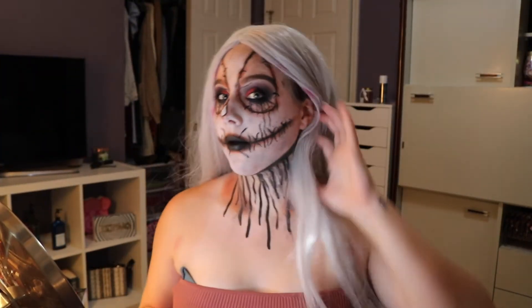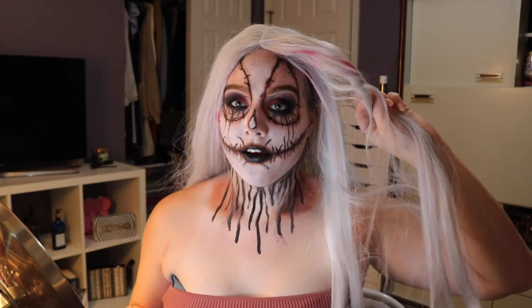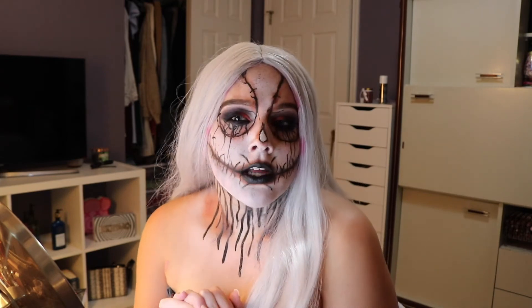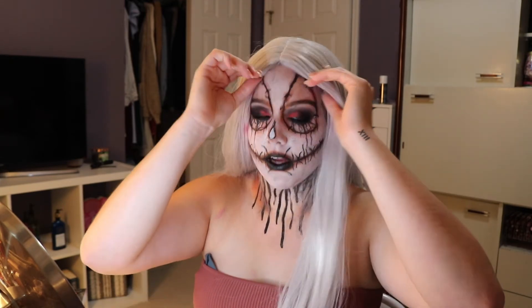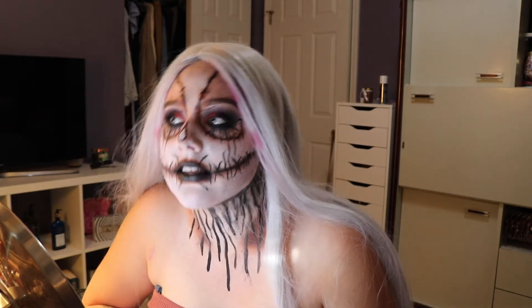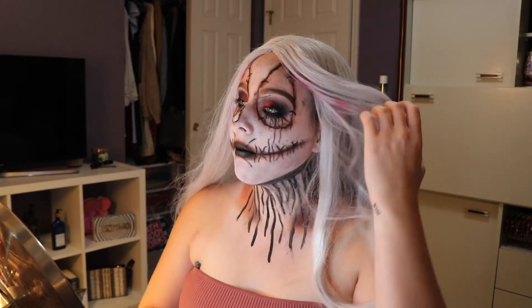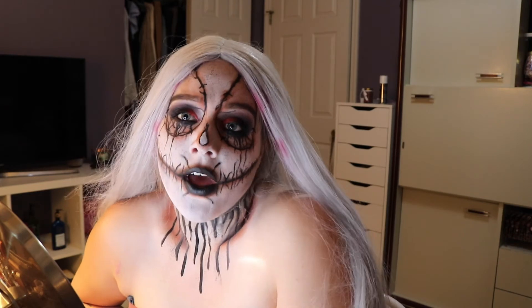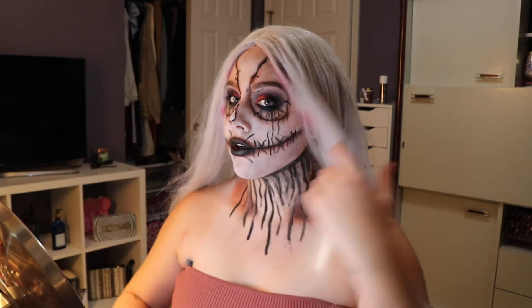So this is the completed look. My wig is a little dirty from a previous look so it's got some red in it, but oh well. I might do some shots without the wig on — I haven't quite decided yet because I do think it would look really cool without a wig too. I really like how it turned out. It's definitely something very different from some of the looks on this channel. I feel like a lot of them take things in a really glam way, and this one kind of plays on a more spooky factor.